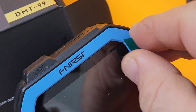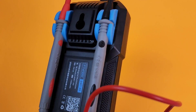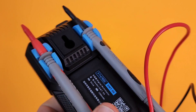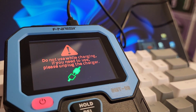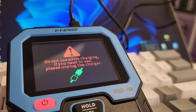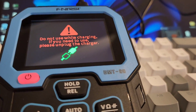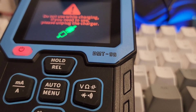Let's start by removing this screen protector. The holders do a really good job holding the leads in place — really, really snug, and they look really good too. If you plug your DMT-99 into your laptop or computer, it's going to see it as a charging point only, which doesn't function for data transfer. So you can't export anything to a PC or laptop — that's really too bad.